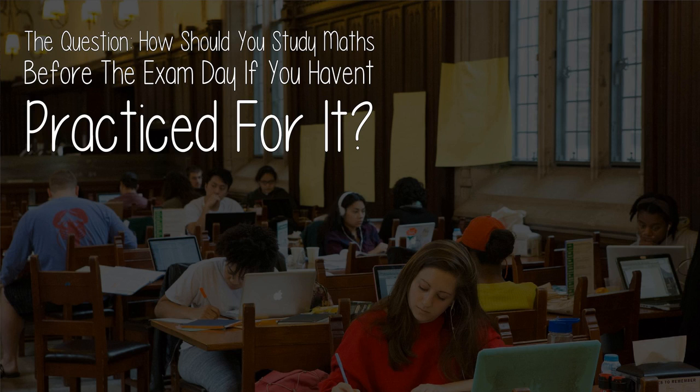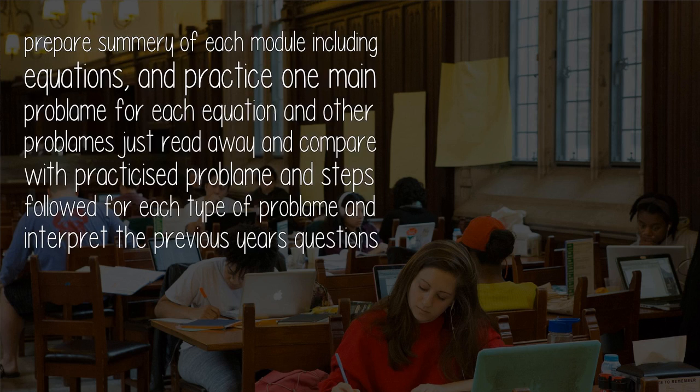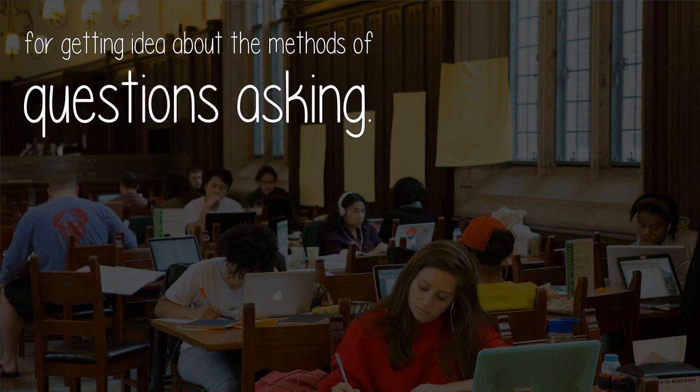How should you study maths before the exam day if you haven't practiced for it? Prepare a summary of each module including equations, and practice one main problem for each equation. For other problems, just read and compare with the practiced problem and steps followed for each type. Also interpret previous year's questions to get an idea about the methods of questioning.